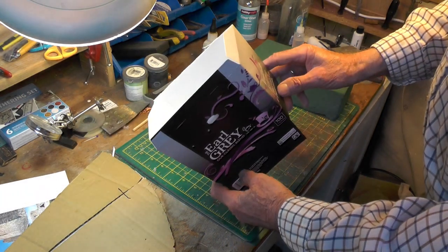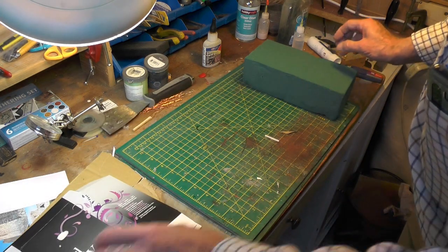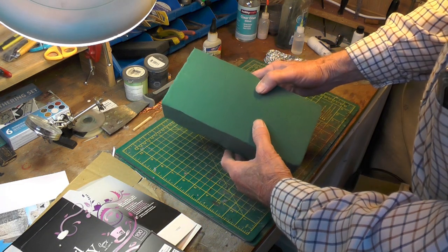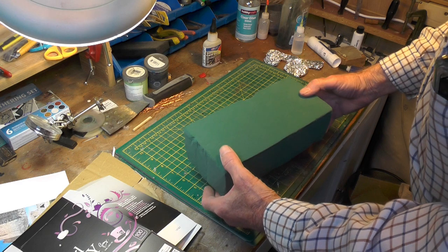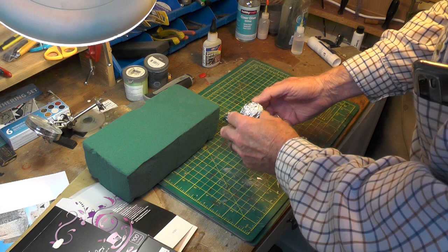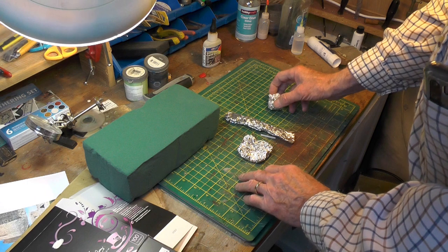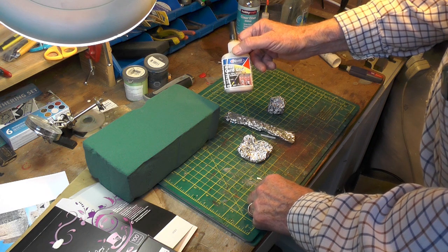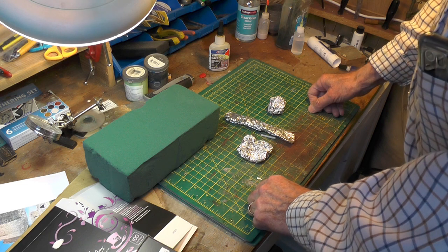I'm going to use thin cardboard for the base of the walls, which I'll then cover with floral foam so I can mark the stones on it — I've never done that before, but we'll try it. I also have some aluminium kitchen foil which I'm going to use to texture the stones, and I'm going to stick it all together with Deluxe Rocket Card glue. Let's see how we get on with that.